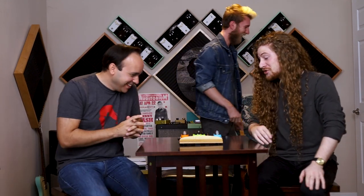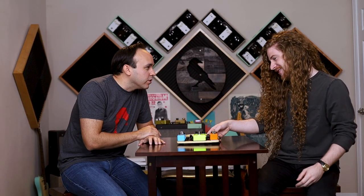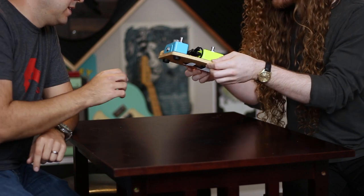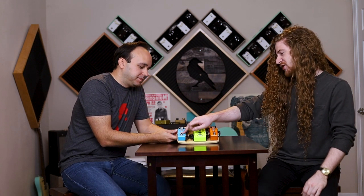I present to you a pedal board for ants. It's adorable — all of these look really good. The board turned out to be a cutting board that was modified. Look at the wiring underneath. It was a cutting board with the pedals mounted on top — perfect size. He had an overdrive and two delays on there.